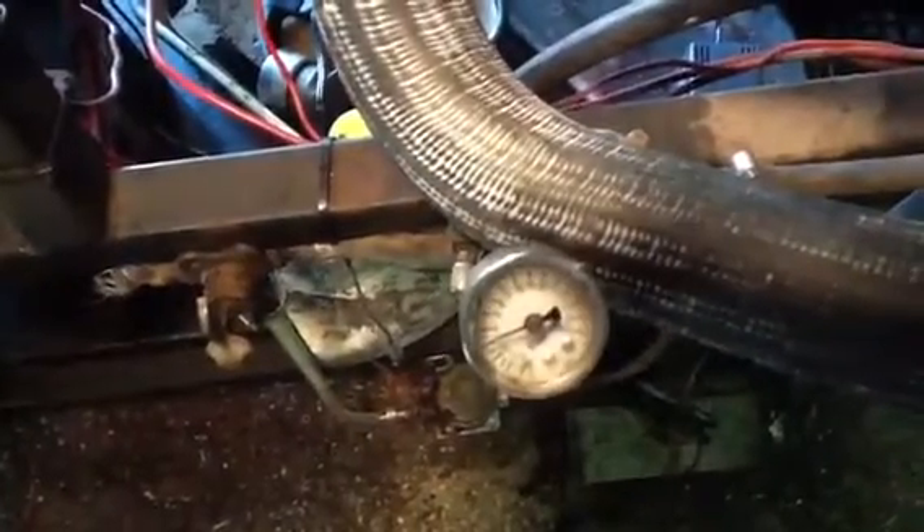Carburetor number two — the 2-4 setup. Remember, three pounds fuel pressure — it's all set up. We're running about 12 and a half to 13 parts air-fuel ratio, like we told you. It's got the best idle speed.